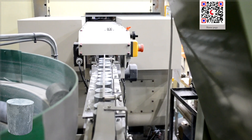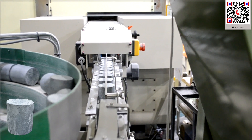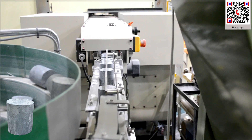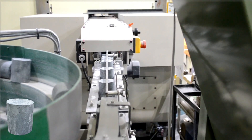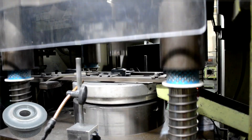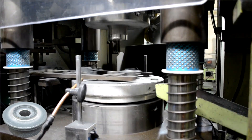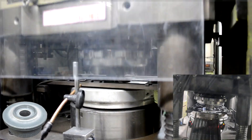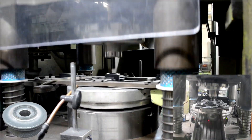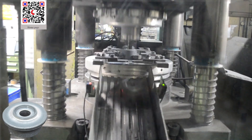Now you can see them moving in a conveyor very nicely. The parts are forged into a desired shape at room temperature. You can see how fast the forging process is.